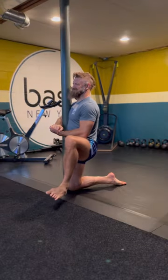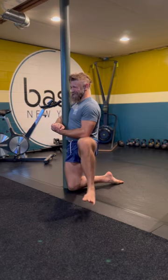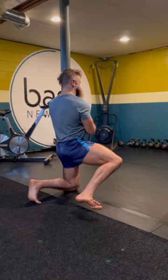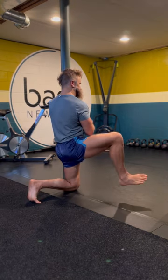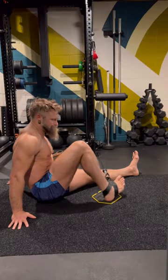Following up with some hip CARs, using this half-kneeling position blocked against the pole just to try to make it as intense as possible and really limit any compensation coming from my spine — basically funneling as much work into my hip joint as I can. Very uncomfortable.